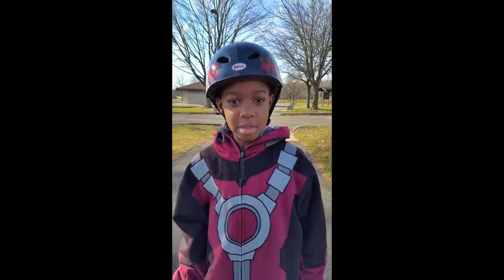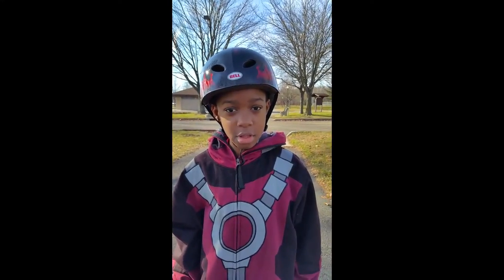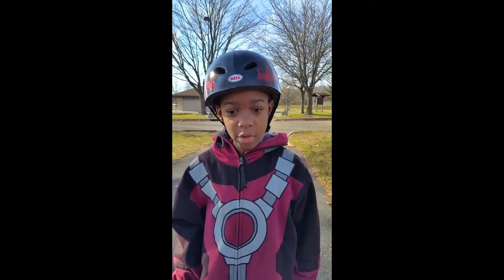Hello everyone, my name is Devon Jordan Holmes and I live in Edison, New Jersey. Today we are going to be reviewing the Pulse B electric scooter.